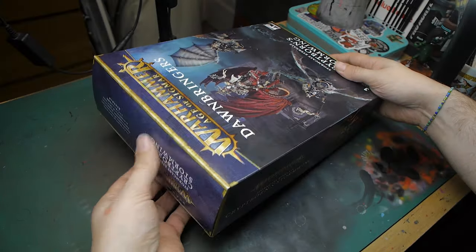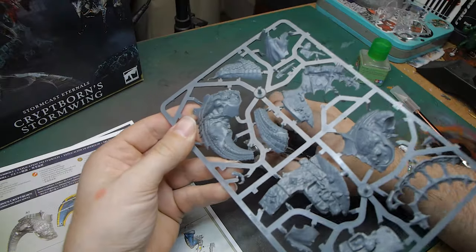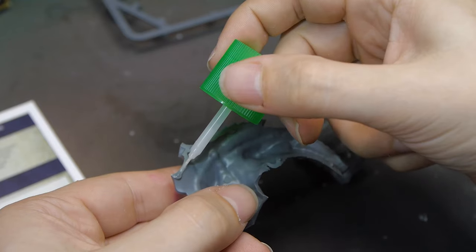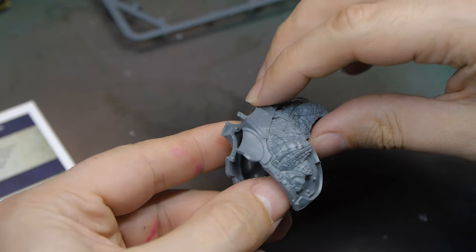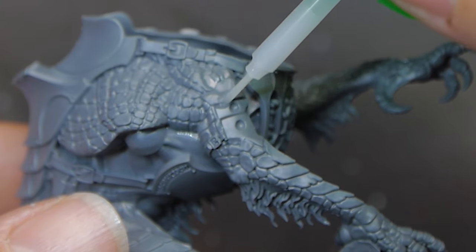I've never really been too bothered about Stormcast in Age of Sigmar. I've never really been super interested in painting them or using them in an army for the game. But what I do like are dragons, and this one is bloody gorgeous.